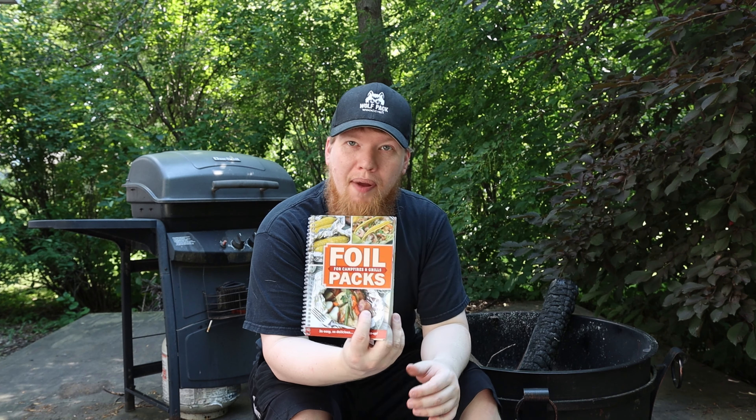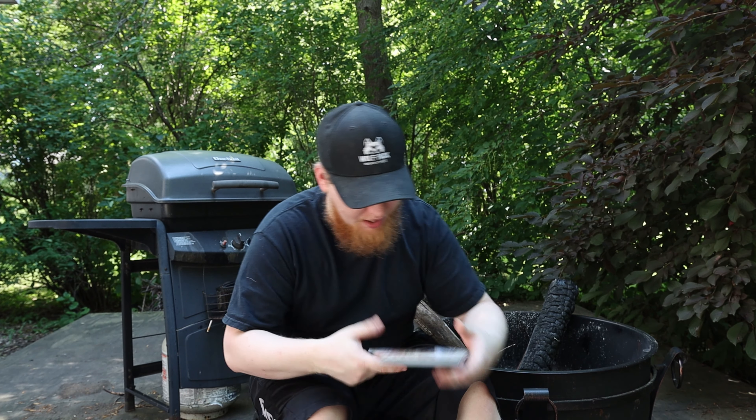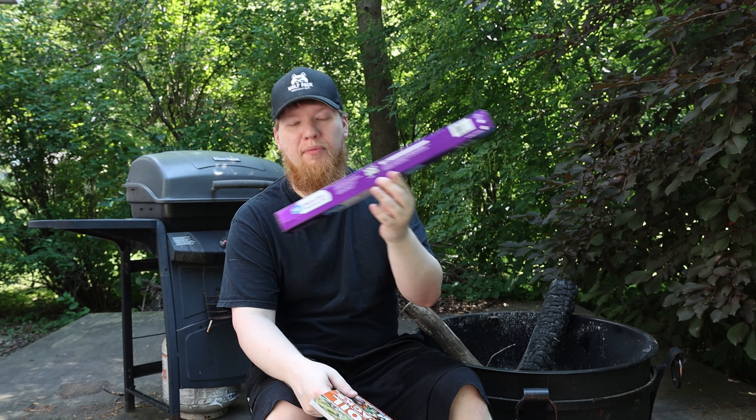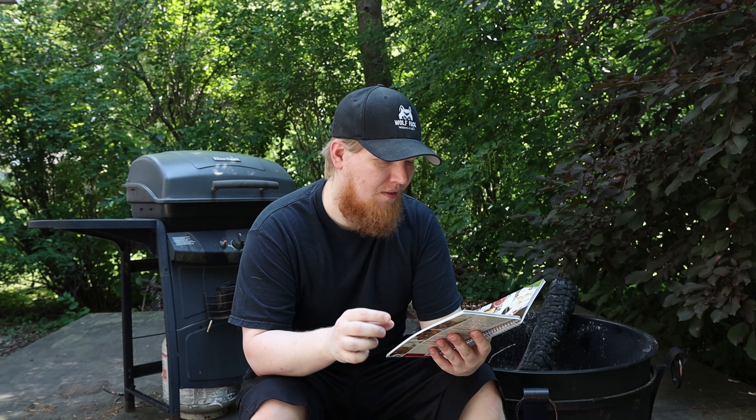The foil packs book is one of my favorites because the only tool you need is heavy duty aluminum foil, and you can cook every single thing in this book. It has everything from breakfast, lunch, and dinner.